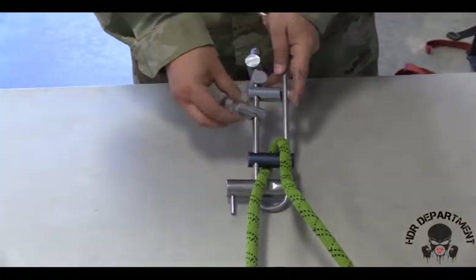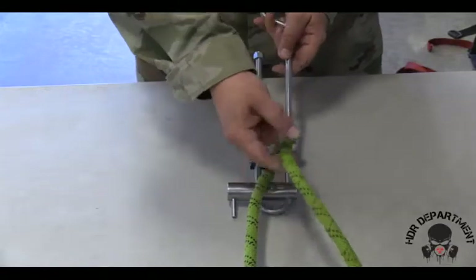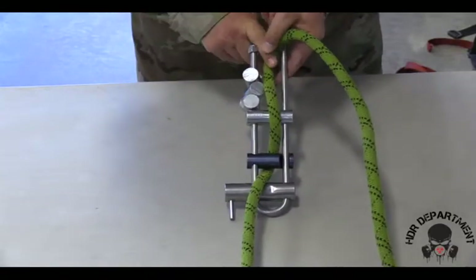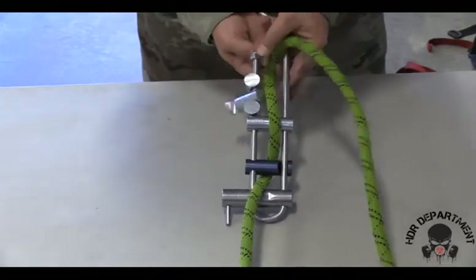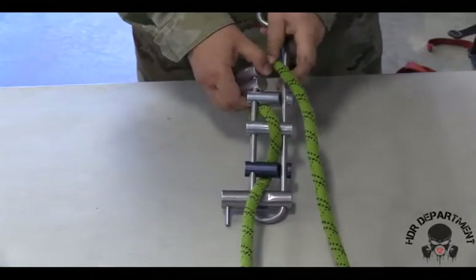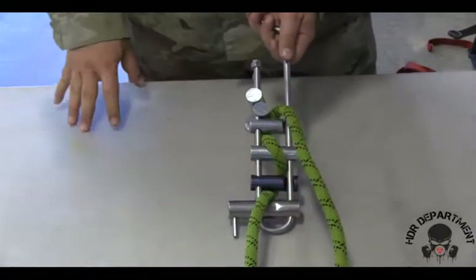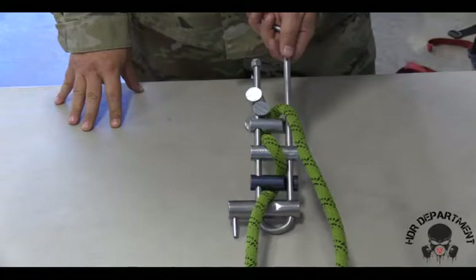The next bar will flip over, creating a bite on the backside to allow the next bar to engage. Pulling out the slack on the rope to ensure the rope sits flush up against the bar.